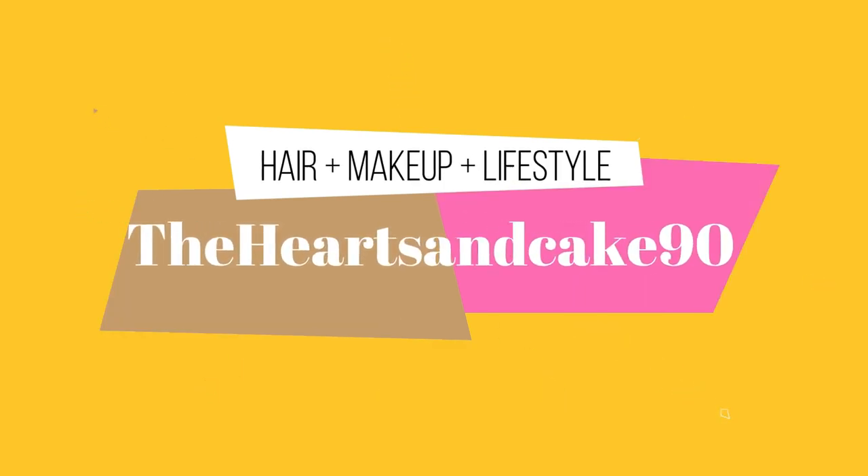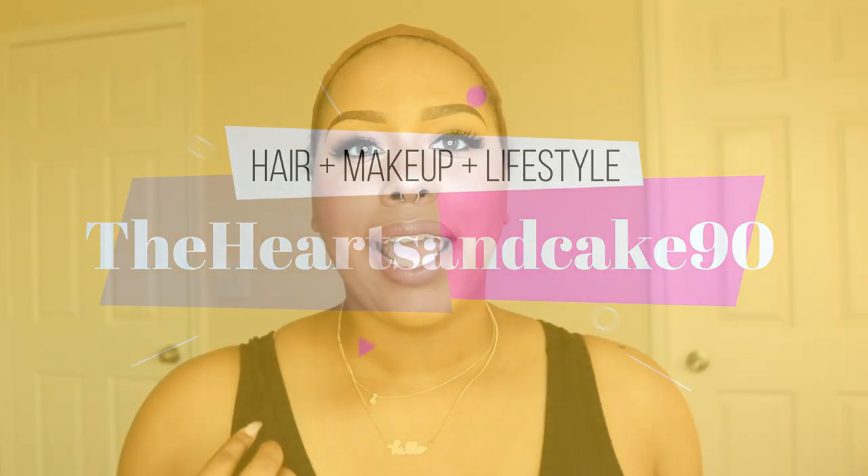Hey guys, welcome back to my channel! Today's video is brought to you by Hey Queen Crowns. I first heard about this company from watching Natural Joy's videos — she's one of my favorite YouTubers and a lot of her videos are human hair wig reviews. I saw her review this particular wig at the beginning of the year or maybe in 2018, and I thought it was very beautiful.